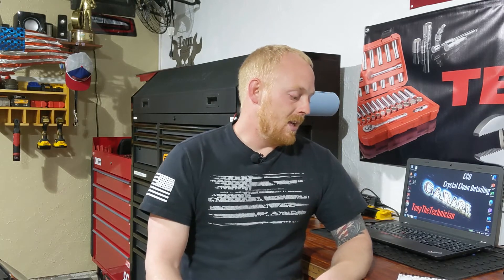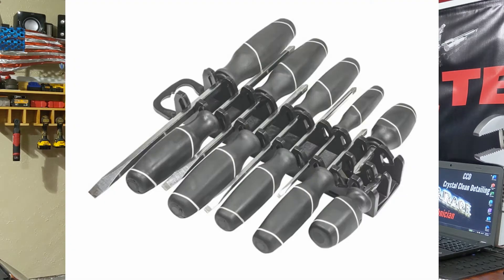The other one I don't care for is the Ernst Gripper set. It's a very small rail and very affordable, so if you're not looking to spend a lot of money this could be a route you go. I just find it to be really grabby because it's a rubber plastic material, and when you slide your screwdrivers in it can be a pain. When you go to grab a screwdriver, it might pick the whole rail up.